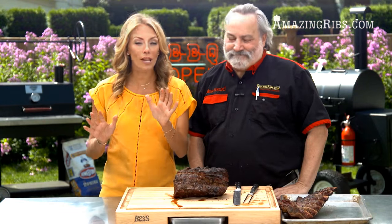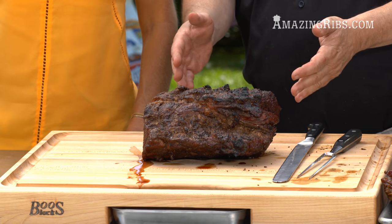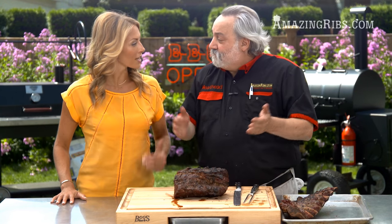Everybody talks about resting your meat, but Meathead, you're not into it — you want to eat your meat hot. There's not a significant amount more liquid lost when you cut into it while it's hot. Get slicing.